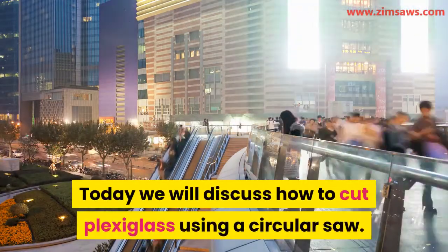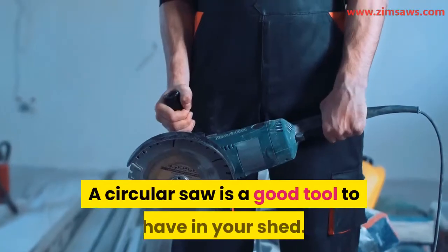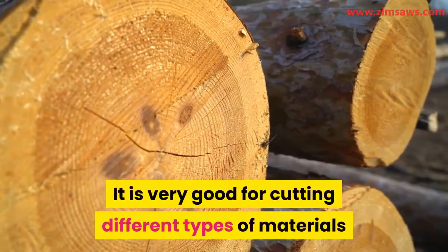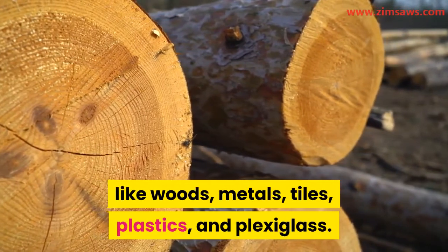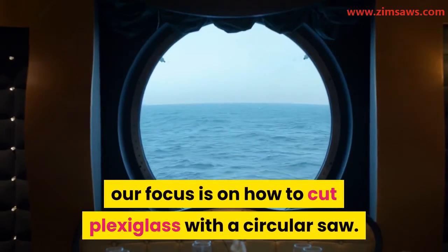Welcome back to the channel. Today we will discuss how to cut plexiglass using a circular saw. A circular saw is a good tool to have in your shed — it is very good for cutting different types of materials like wood, metals, tiles, plastics, and plexiglass. In this video, our focus is on how to cut plexiglass with a circular saw.